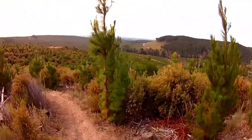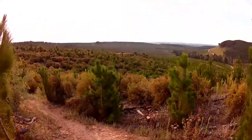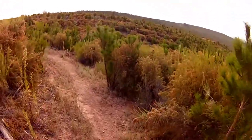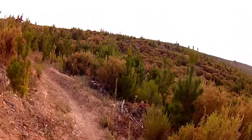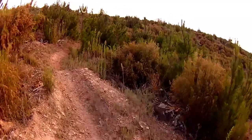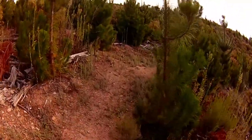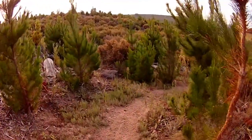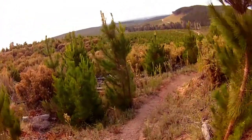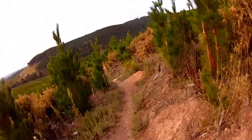Motorbikes have been down here. I know that because the tread patterns in those ruts are a lot wider and knobbier than mountain bike tires. They might actually be mountain bike tires, but I think they might be motorbikes. Either way, I can't do anything about that — it's not my issue.